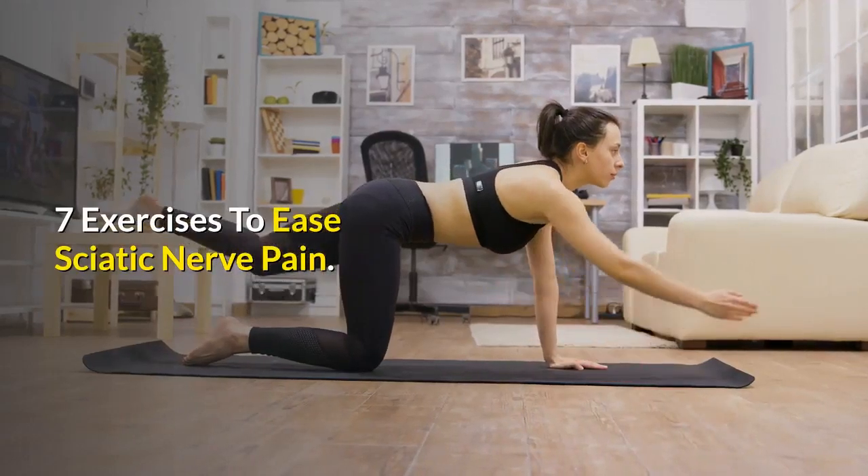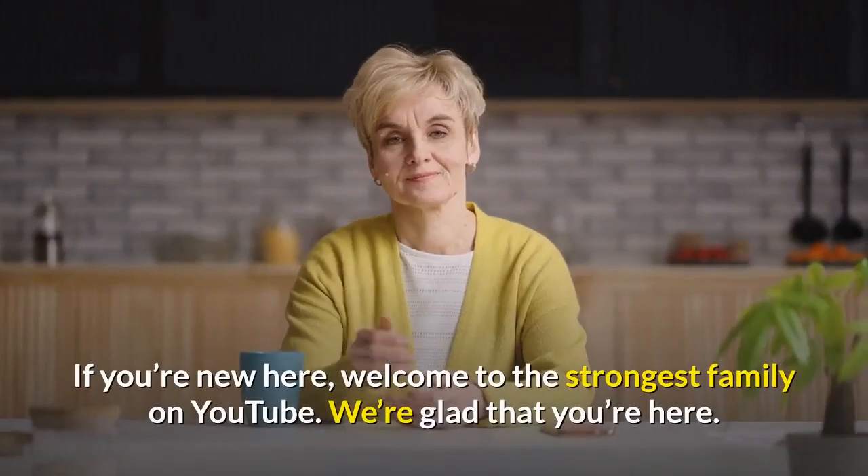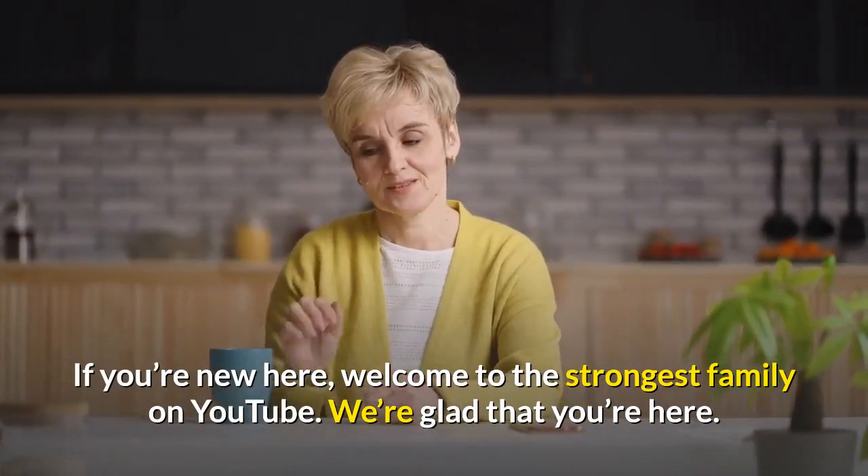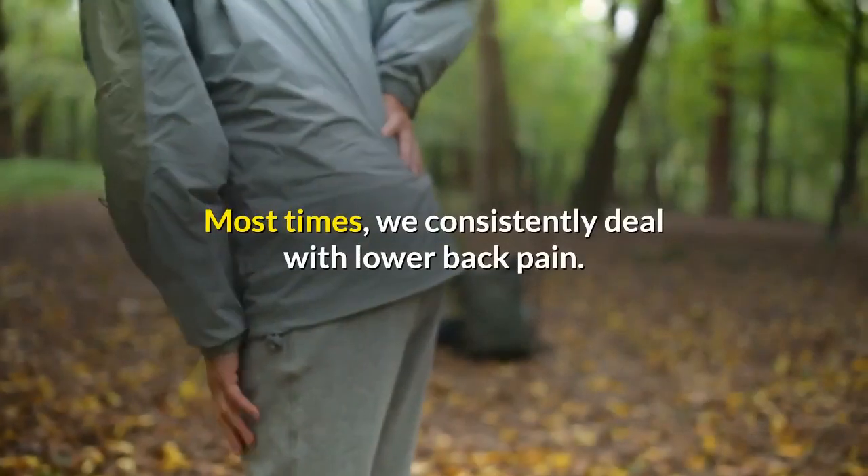7 Exercises To Ease Sciatic Nerve Pain. If you're new here, welcome to the Strongest Family on YouTube. We're glad that you're here.